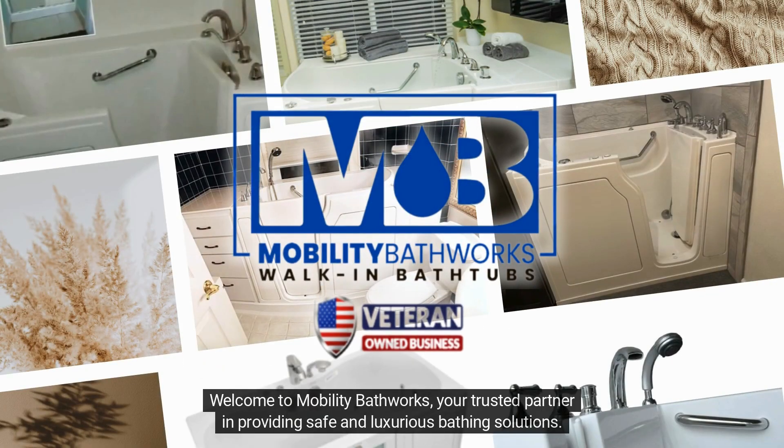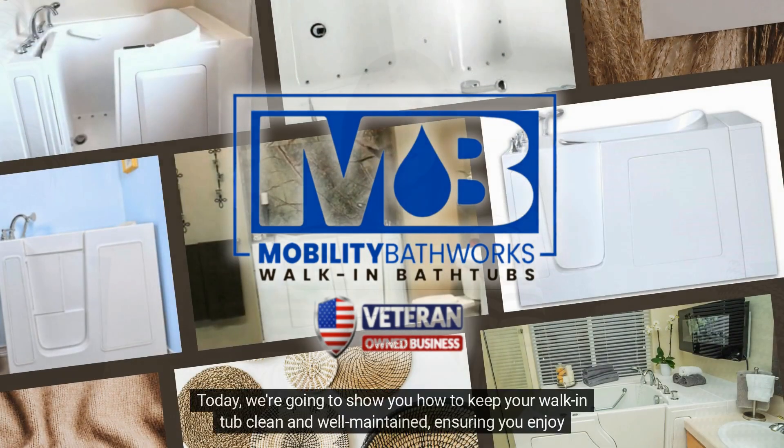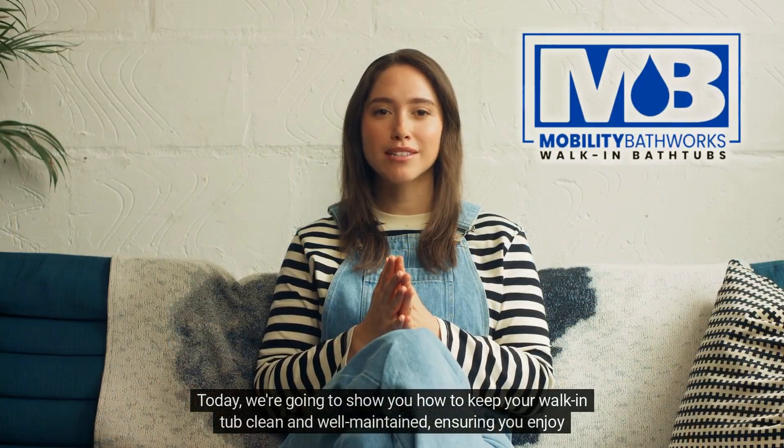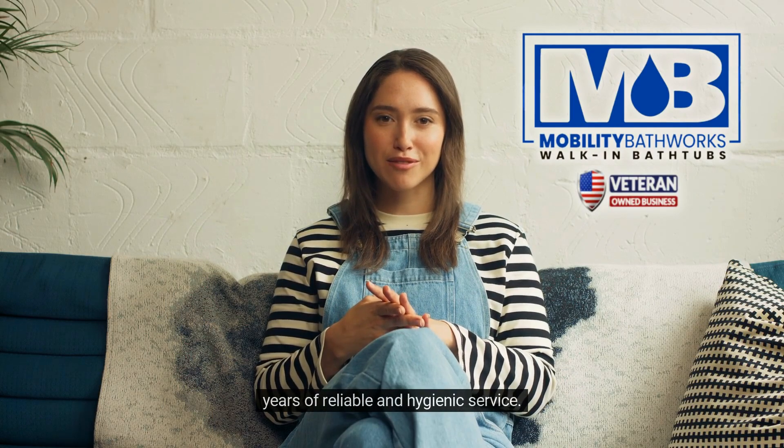Welcome to Mobility Bathworks, your trusted partner in providing safe and luxurious bathing solutions. Today we're going to show you how to keep your walk-in tub clean and well-maintained, ensuring you enjoy years of reliable and hygienic service.